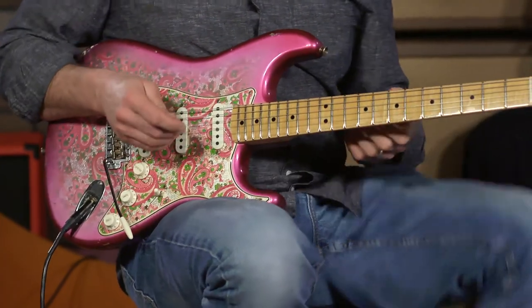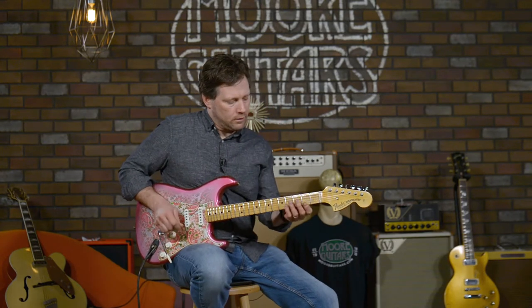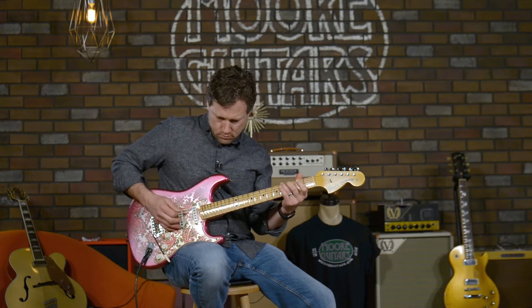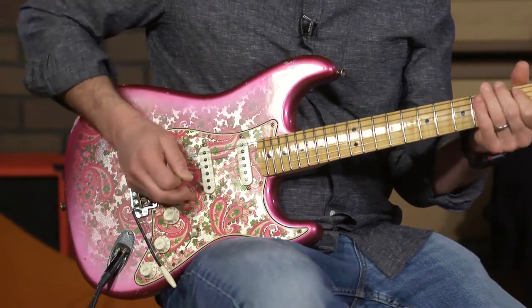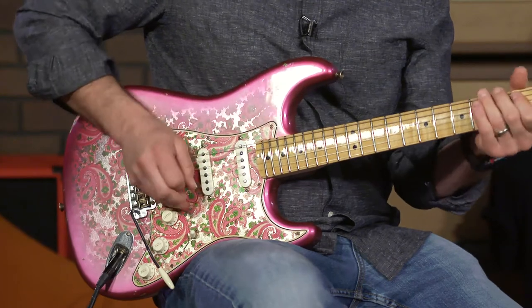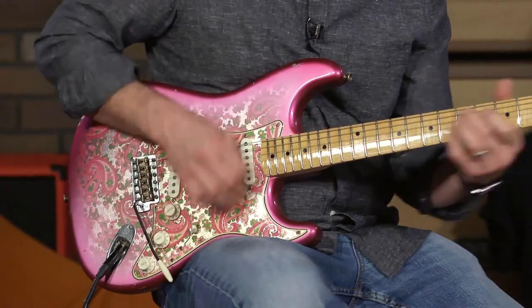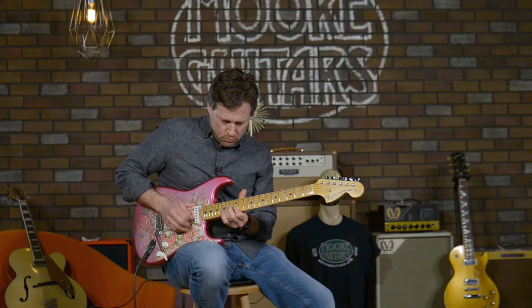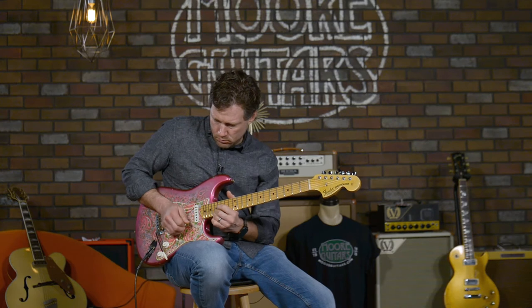Let's go into position 4 and listen to how this thing has some spank. Love that position. Then let's go into a little bit of moderate gain — moderate to a little heavier. This thing just rips everywhere you put it.